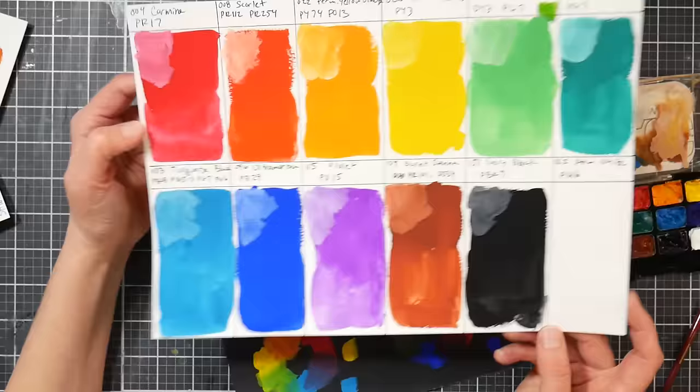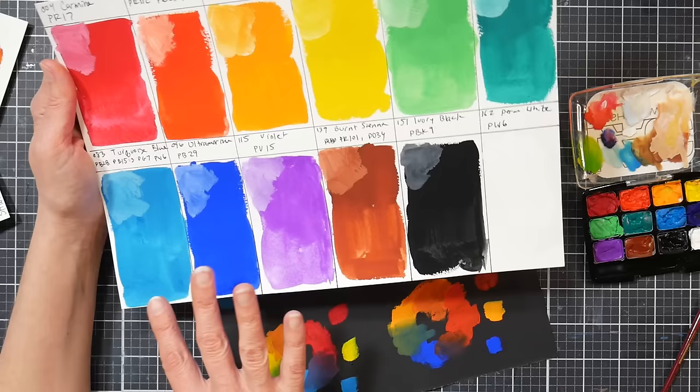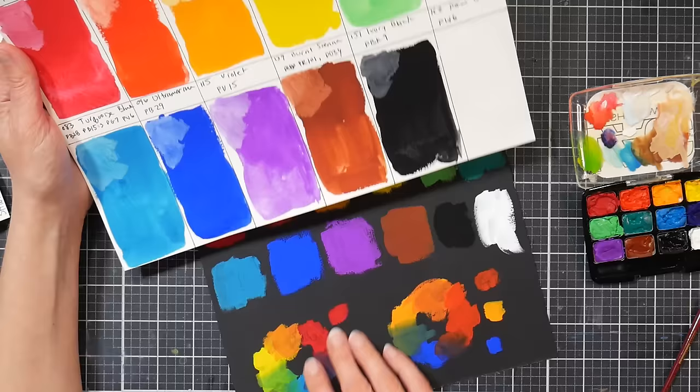The muddy mixes are going to happen because of the white that's in the turquoise, and also PB28 cobalt blue is a little muddy in my opinion. Next we have Ultramarine Blue — that's PB29 — and look how beautifully opaque that is, it's almost glowing opaque.